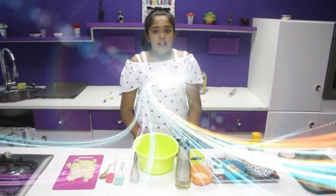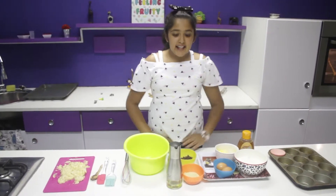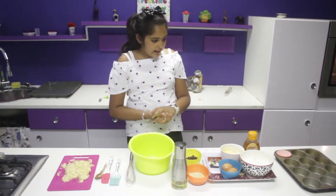Hi everyone! My name is Jasmine. Today we'll be making banana muffins. I'm really excited to make this. I love bananas — I like the sweetness of it in baked goods, and it's really easy to make.